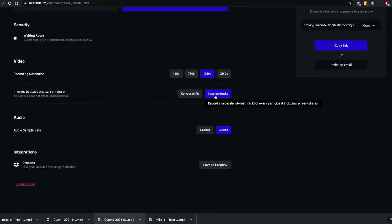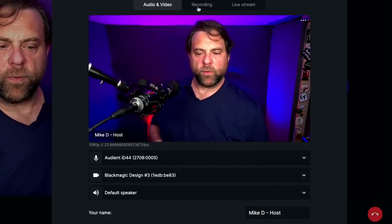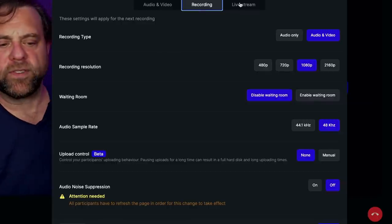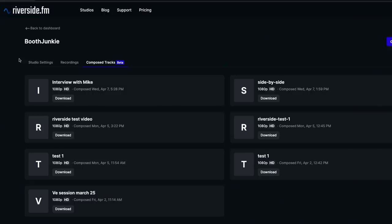You can set your default recording resolution — 1080p is probably most sensible — and choose whether you want everything on separate tracks, including internet backup tracks. You can also integrate with Dropbox so recordings automatically end up there. From within the recording studio during a session, you can mark settings and manage audio/video options. You can also live stream — simulcasting to YouTube or Facebook at the same time. Once the Magic Editor compose track is done, you can download that composed track.